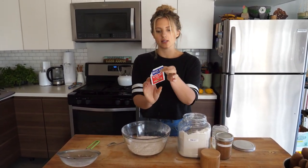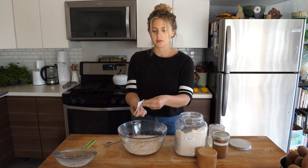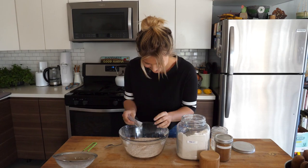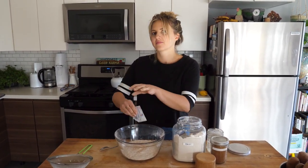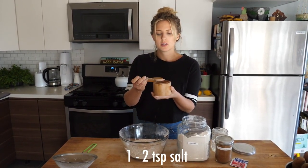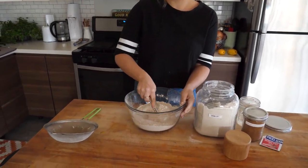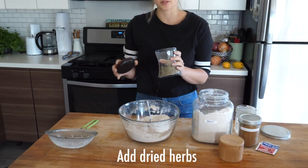Now we're gonna add about a whole packet of active dry yeast. Next, we're gonna add some salt — I'm gonna do a teaspoon and a half of salt. Salt is key, people. We're gonna mix this all up.